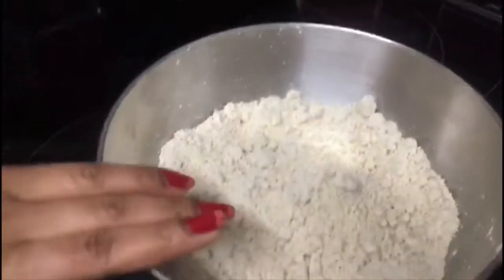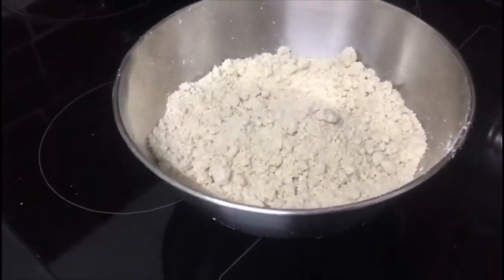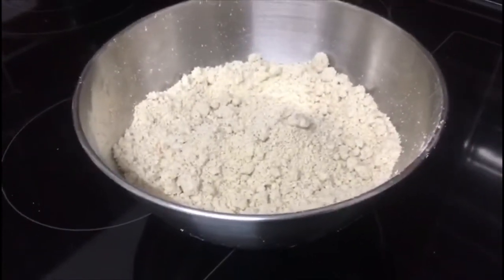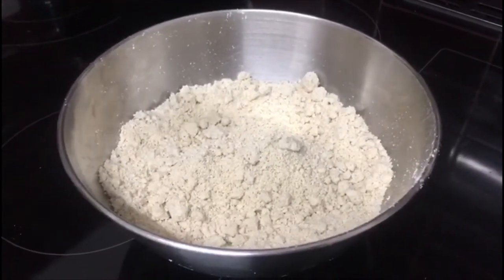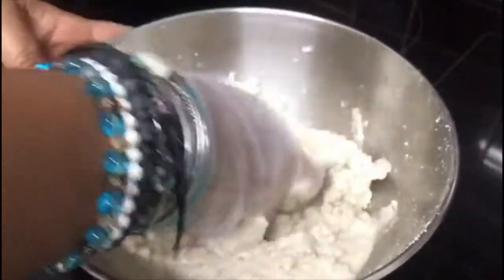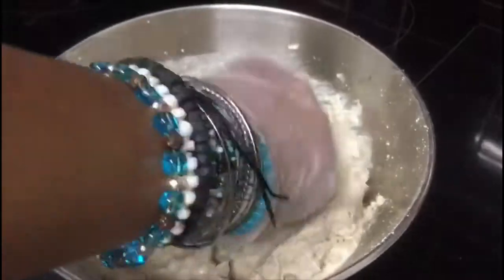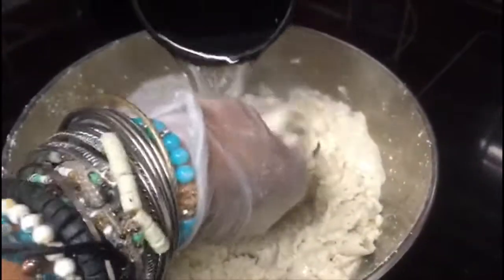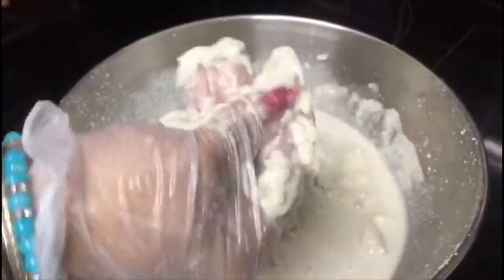For the other half of the dough, I'm just going to use a cup of water — I'm literally using a cup as my measurement — and pour half of it in here. You'll need to mix really firmly because sometimes the dough is a bit lumpy, so you need to break the lumps properly.